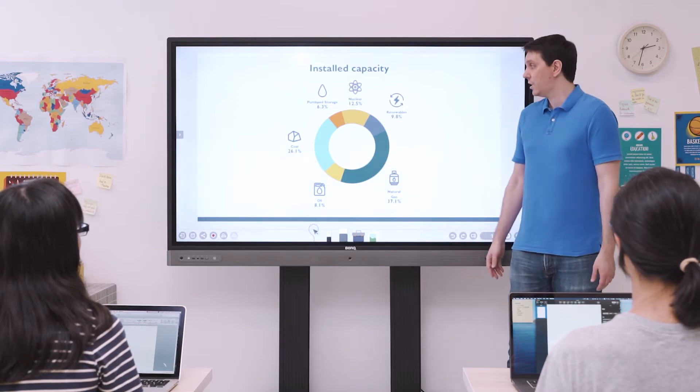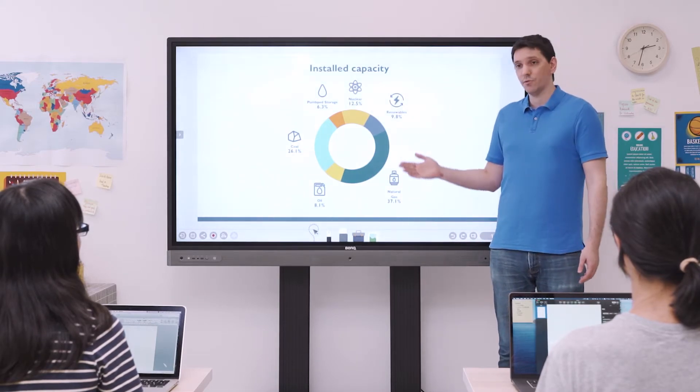Thanks to its germ-resistant screen, smart eye care technologies, and air quality sensor, the RP perfectly blends active and healthy learning.